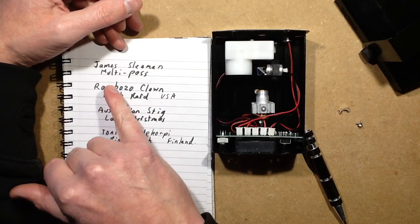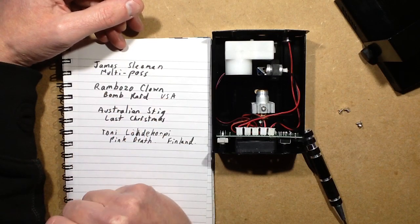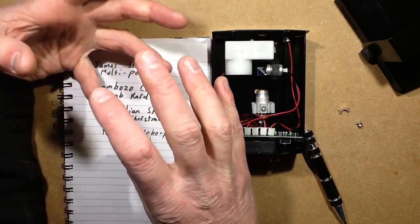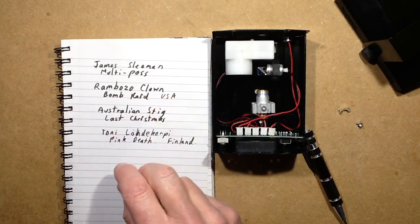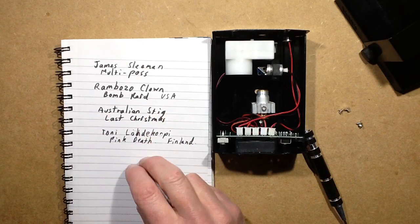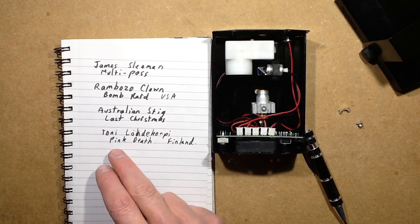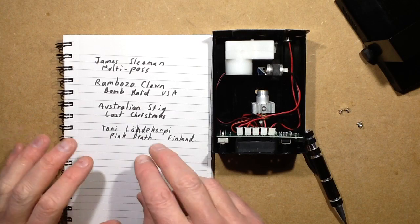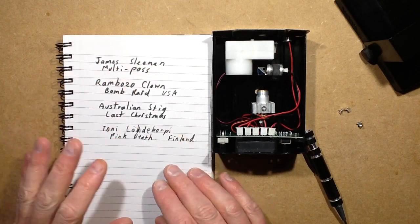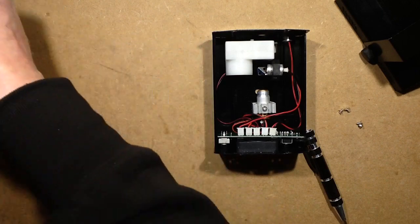The prizes: the multi-pass is an RFID pass system with multiple passes. Ramboso Clown won a couple of plastic toilet roll holder things - that's the bomb aspect - plus if you look up the Pink Toilet Bomb video, plus some other electronic things and dangerous fairy lights. Australian Stig got the dangerous fairy lights and some other stuff. Tony won the Pink Death, which was more LED fairy lights and a load of other random pink stuff from China. The only person who hasn't gotten back in touch so far is James Sleeman.